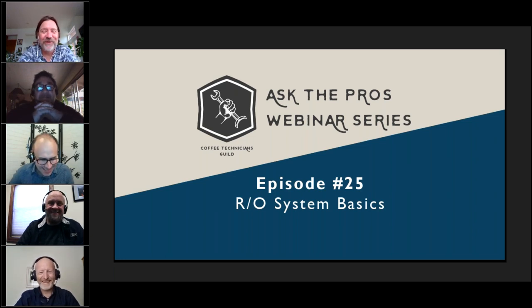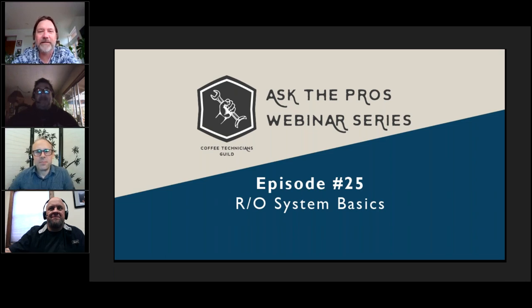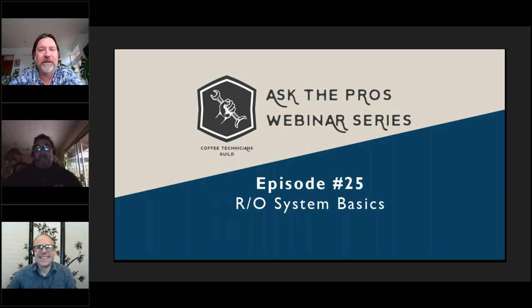I work for Starbucks as the equipment service manager. Scott, I'm going to kick it over to you to do the presentation, and when we get through that we'll move on to questions and the panel. Thanks, Caleb. I've got control of the slides and I'll just advance them.